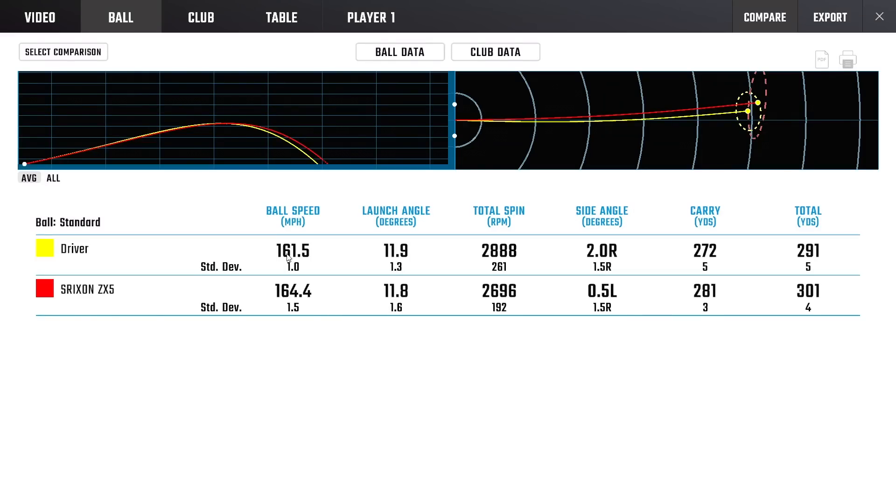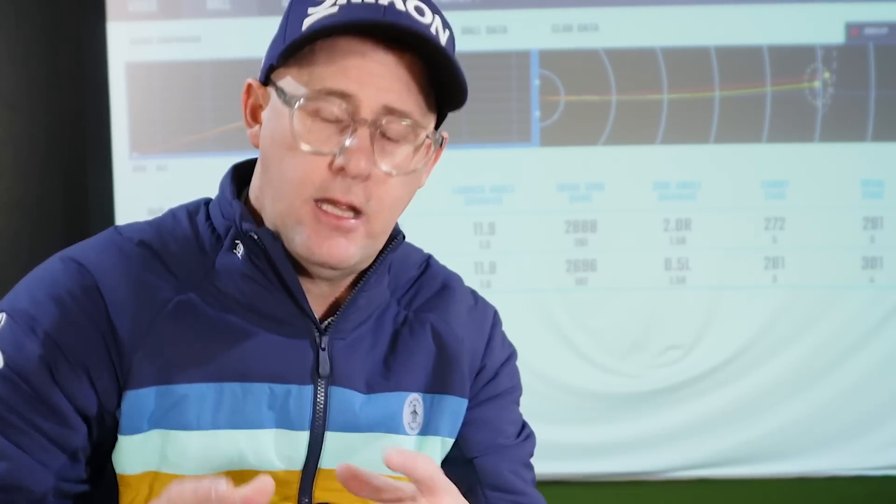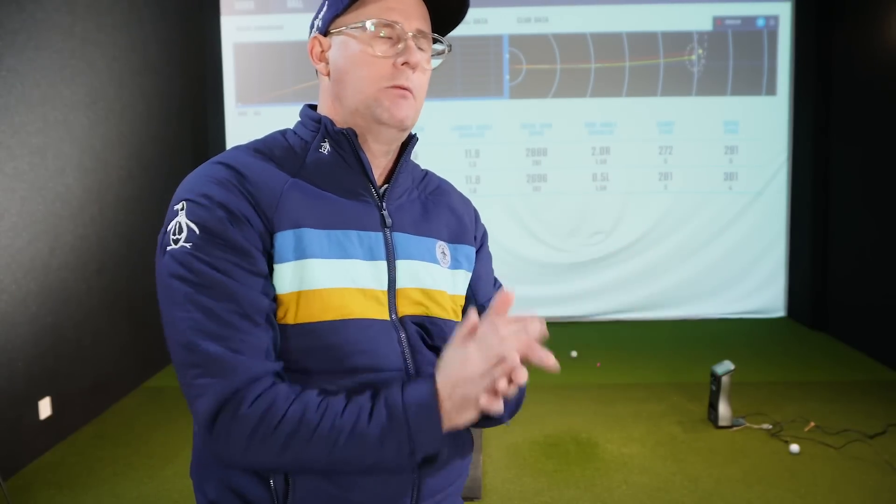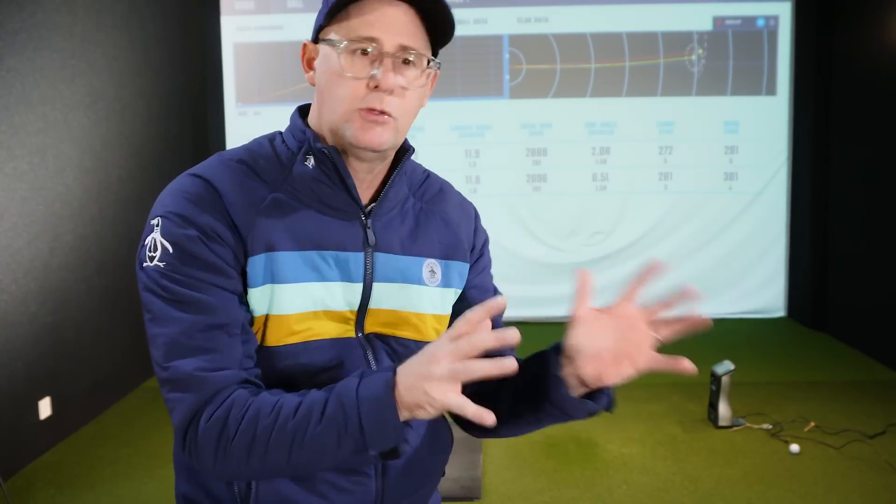Mine is the ZX5 at 164 to 161 — I'd expect that. I've got them launching at the same height because I managed the loft. The driver spins a little bit more in the Cleveland, which you'd imagine because my ZX5 is definitely more of a lower-spinning driver, and in turn it just carries out a bit further. Standard deviations don't quite overlap so the Cleveland is slightly shorter, but it's a massive extreme — they should be way, way different. I've done quite well at getting what I need out of those drivers.